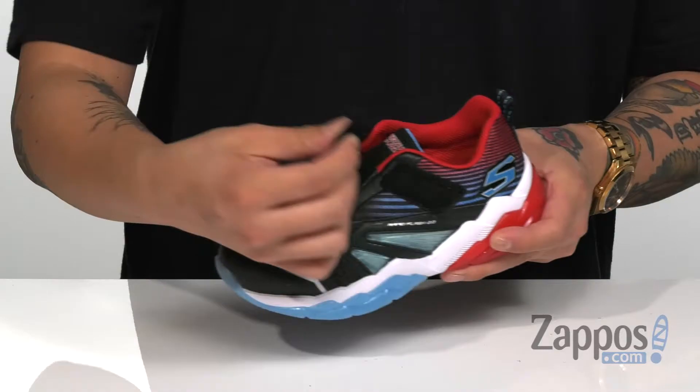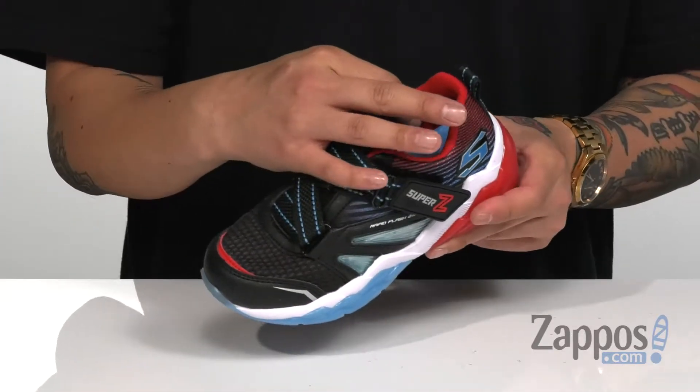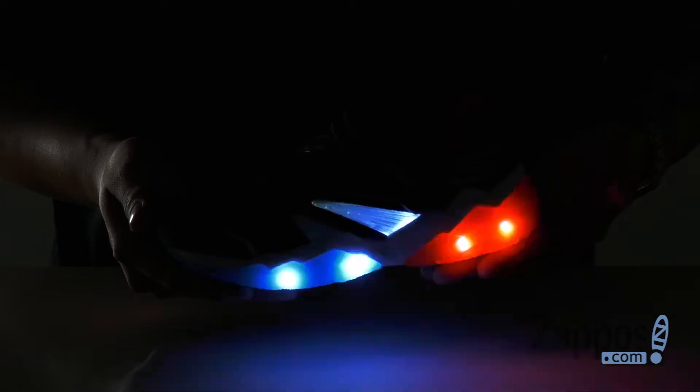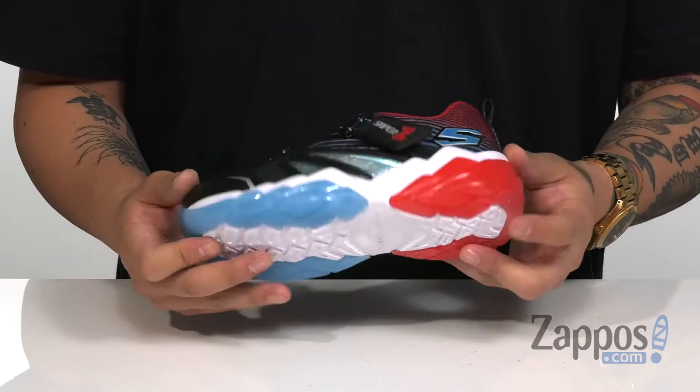The Super Z system allows for the hook and loop closure to provide a secure fit around the foot. Padded tongue and collar for additional comfort, along with a cushioned footbed on top of a shock absorbing midsole that lights up with every step. It's very flexible and on top of a synthetic outsole that's textured to keep them stable.